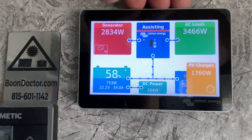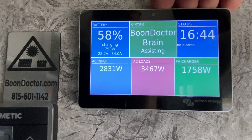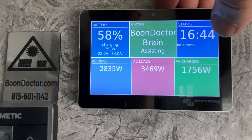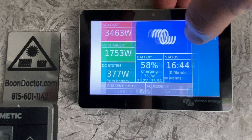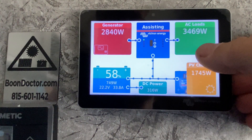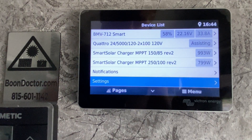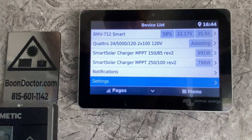We've got three different screens — one, two, three. All the GX devices have three of them. The Cerbo is the easiest to monitor through because of the touch screen capability. Touch it once and it brings up the menu. This is the first menu with things that most people will do on a regular basis.